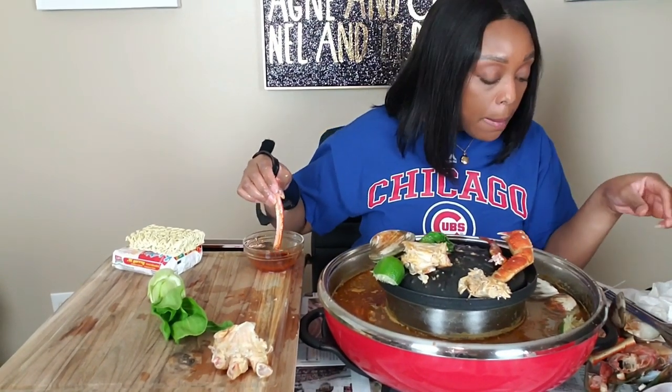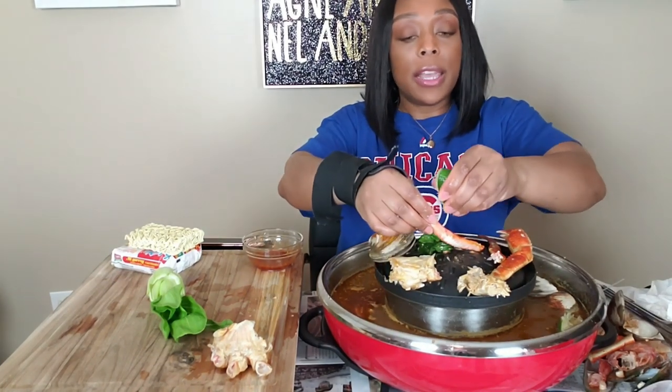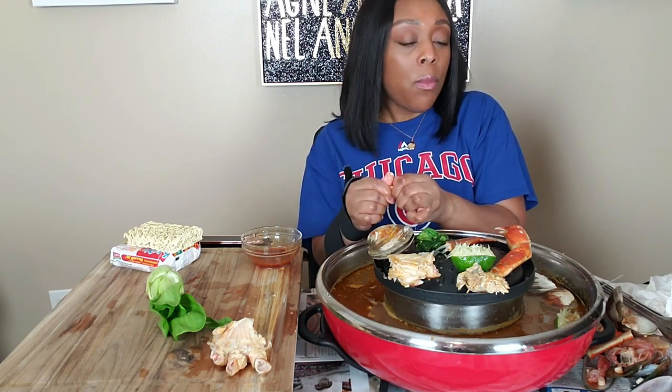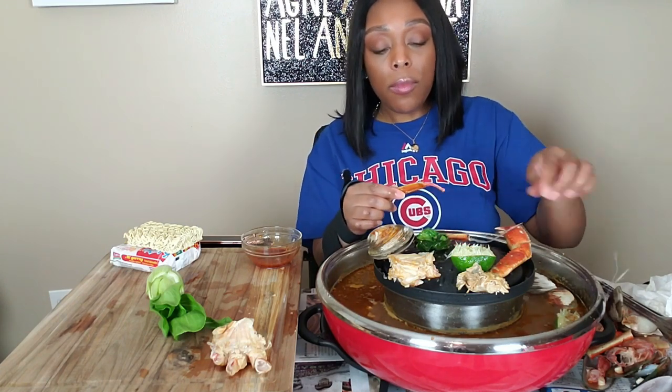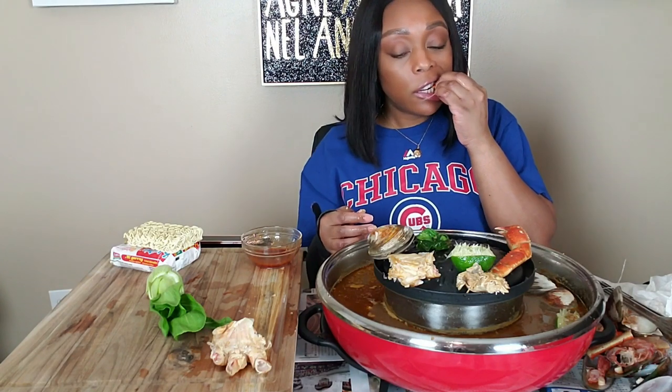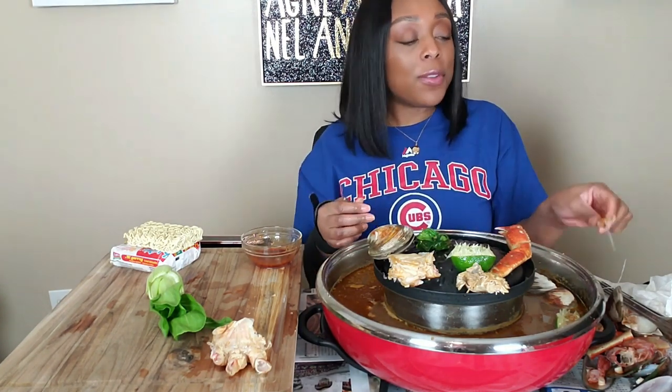Y'all still haven't told me what other hot pots y'all want, but I got something planned. I'm just scared to do it because if it fails I don't want to waste all that money and be hungry, because what I want to make is not traditionally for a hot pot but I'm like, why not? Oh, I love the way that felt in my mouth. Man, that was good. I didn't want it to go away. I love when you have a craving and it hits!